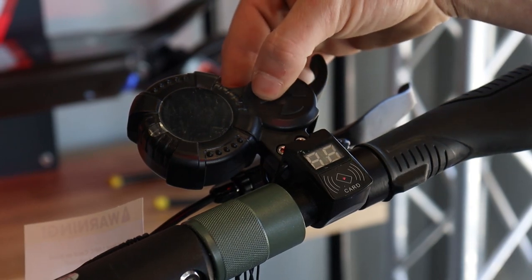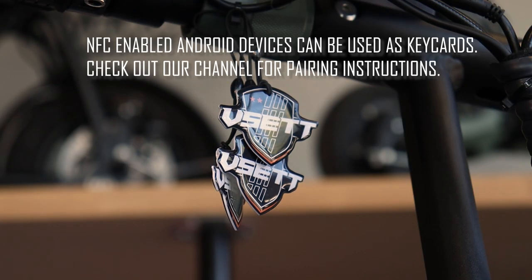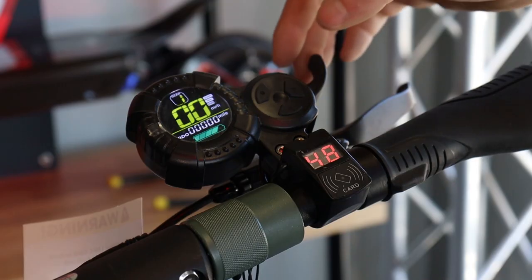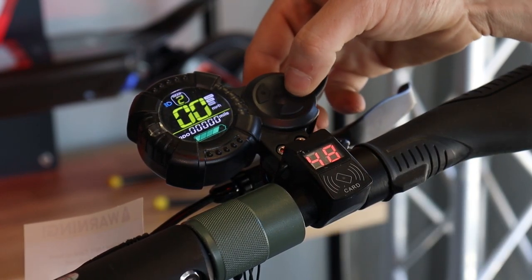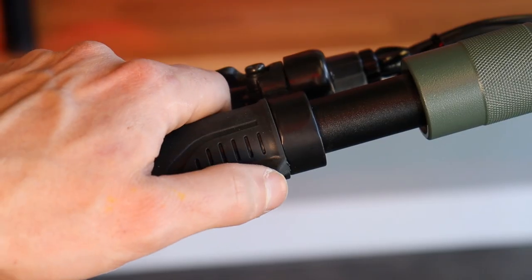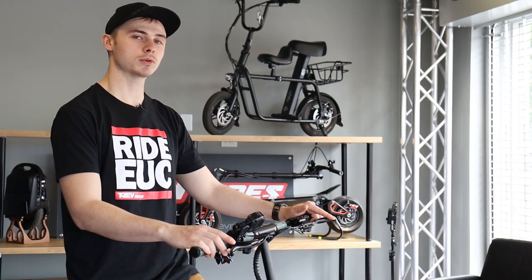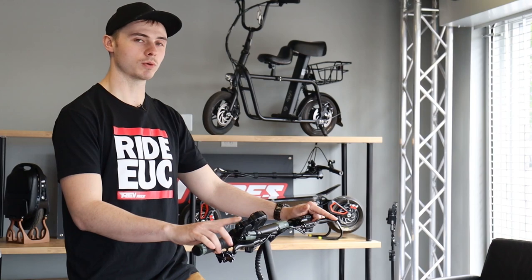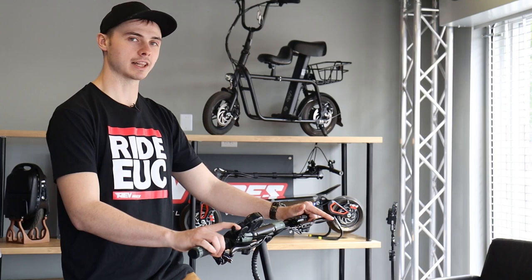To power on the scooter, hold the power button, and then scan one of your key cards. We can provide replacement key cards as long as you have one of your original key cards. Hold the plus button to turn on or off the lights, and use the plus or minus button to move through the gears. Use either of these buttons to turn on the left or right turn signal. By default, kick start is enabled, which means the throttle won't do anything on its own. To engage the throttle, give a firm kick forward and lightly pull the trigger.